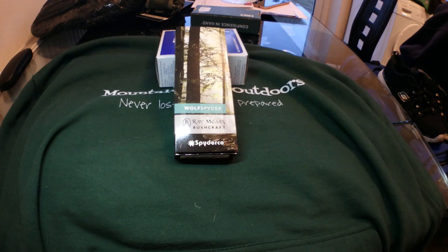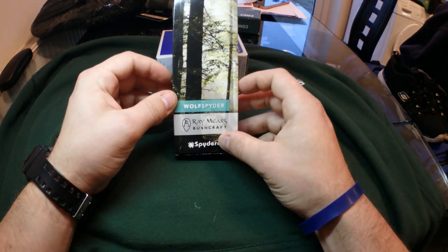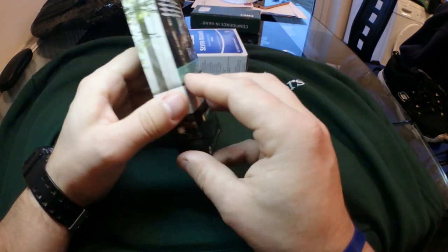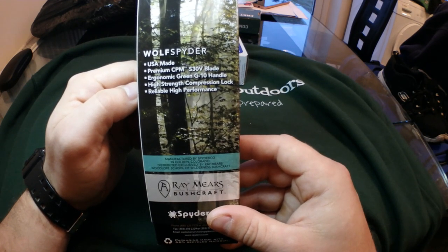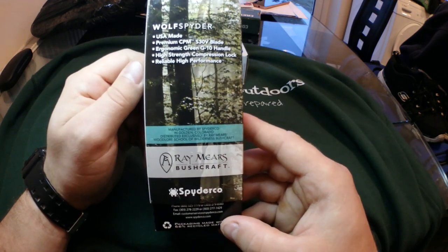The cost of the knife is about £150 in the UK. It is made of S30V steel. You get this quite unique box with 'Ray Mears Bushcraft' written on it. On the box there are just some of the specs: USA made, premium CPM S30V steel, green G10, it's got a compression lock, and it just says 'reliable high performance'.